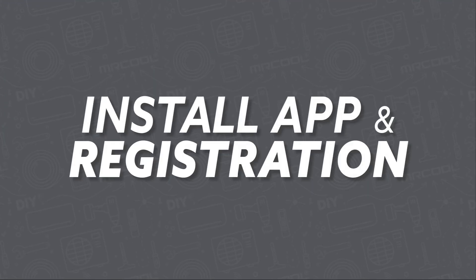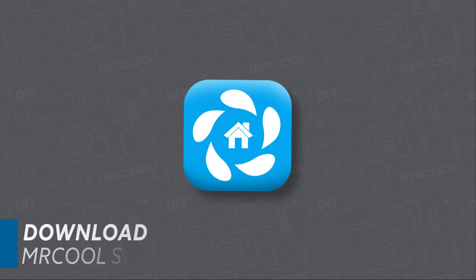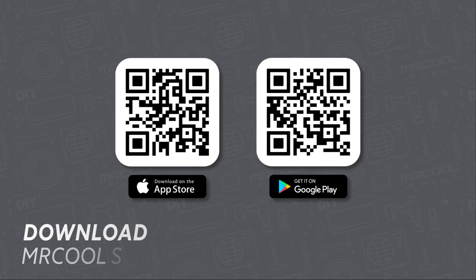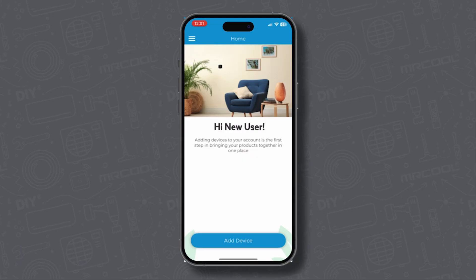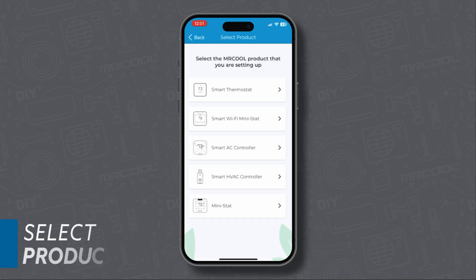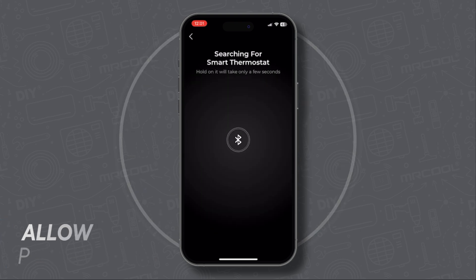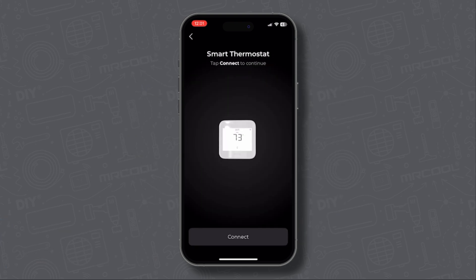And now for the app installation and registration. Start by downloading the Mr. Cool Smart HVAC app using the corresponding QR code for Apple App Store or Google Play Store. Let's start by adding a new device. Click smart thermostat and give the necessary permissions and tap continue. Once it finds your device, your thermostat will appear on the screen. Tap connect.